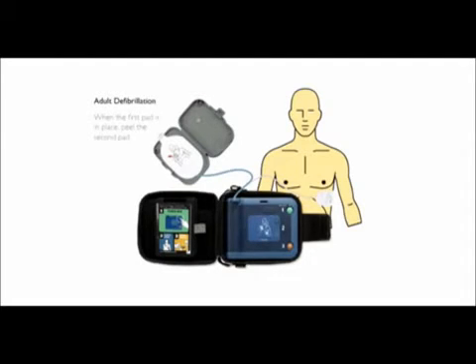When the first pad is in place, peel the second pad. Place the pad exactly as shown and press firmly to bare skin.